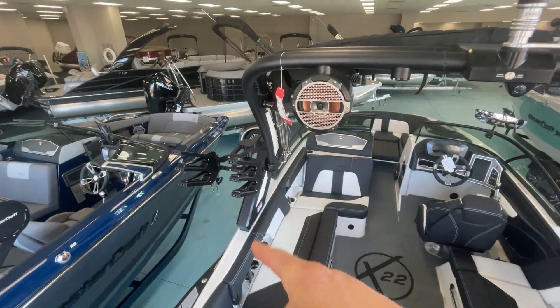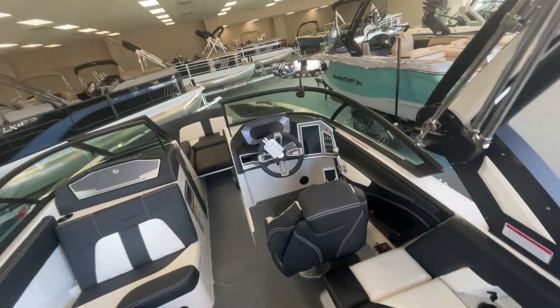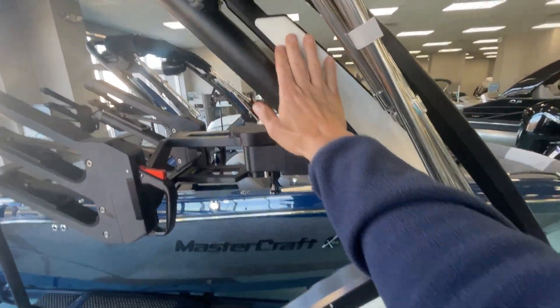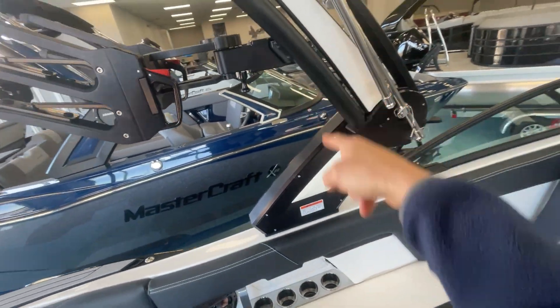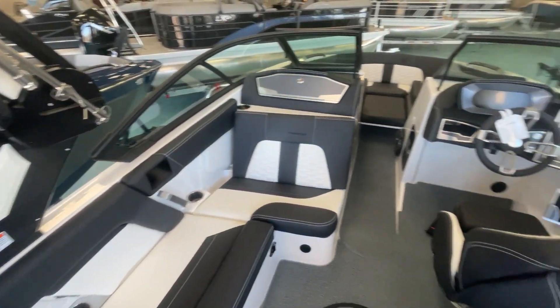We've got the black rotating clamping racks with the Z8 tower, new for 2022, so you can match the tower to the boat with the cool color inserts in there. We did the white and black cool feel interior.